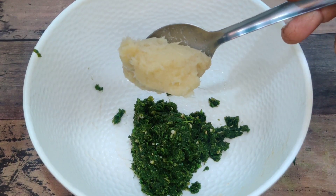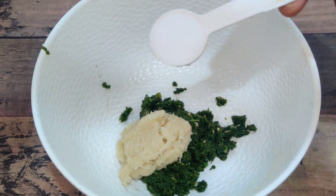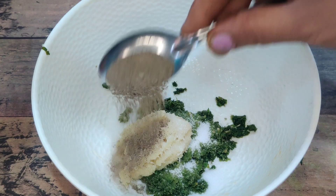Add 1 tablespoon of salt, 1 teaspoon of salt, and 1 teaspoon of pepper powder.